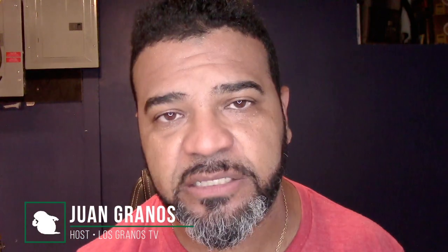Hey, what's up granos and granettes. Juan Granos back again this time with another review. As always, when a manufacturer or retailer sends me an item to review, I've got to let you guys know — this is a sponsored review.